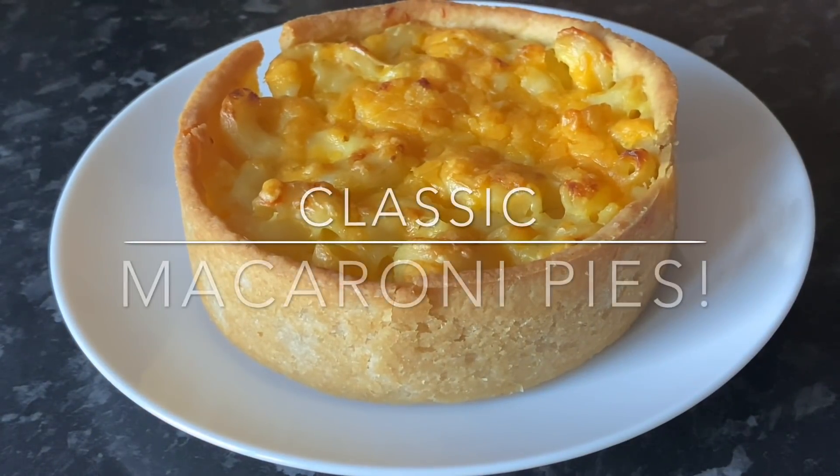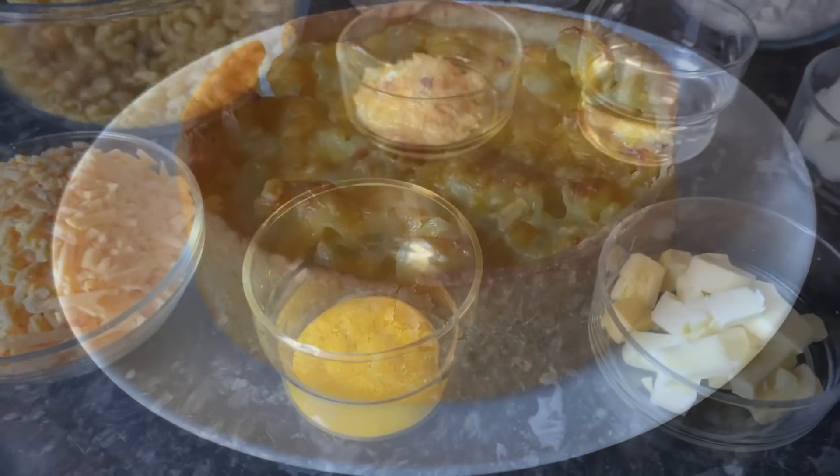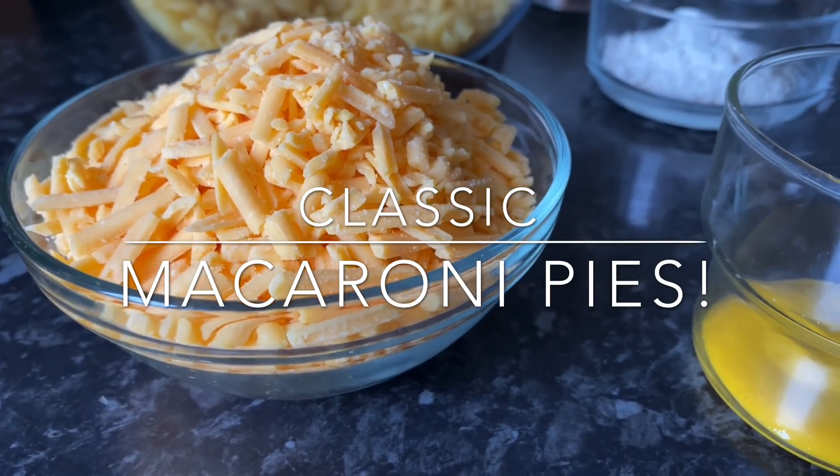Good evening. It's lovely to see you. Thank you very much for popping over just to check out this wee recipe. For tea tonight, I made these classic macaroni cheese pies.